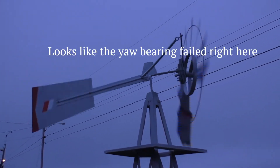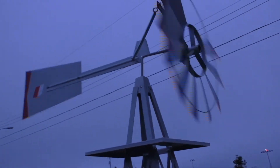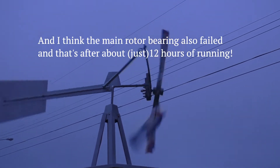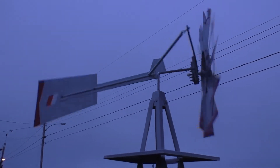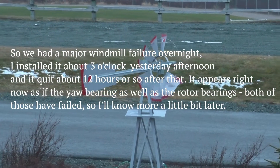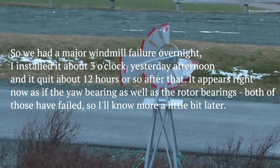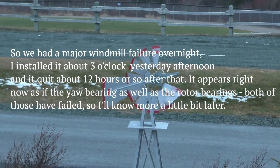It looks like the yaw bearing failed right here, and I think the main rotor bearing also failed. That's after about 12 hours of running. So we had a major windmill failure overnight — I installed it about 3 o'clock yesterday afternoon and it looks like it quit about 12 hours after that. It appears the yaw bearing as well as the rotor bearing both failed. I'll know more a little bit later.